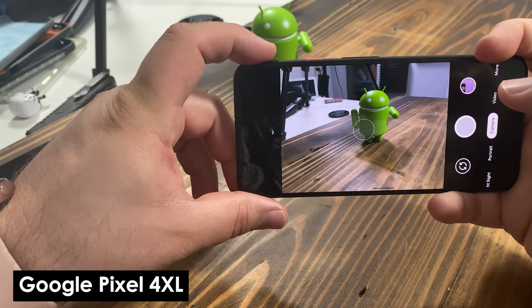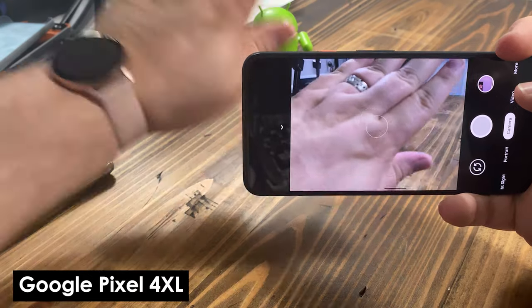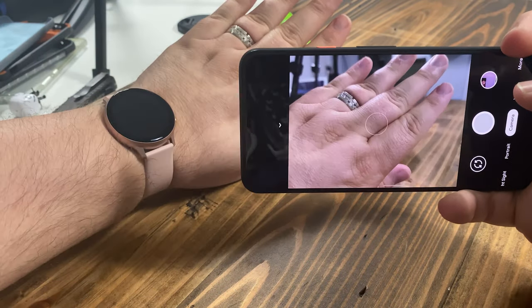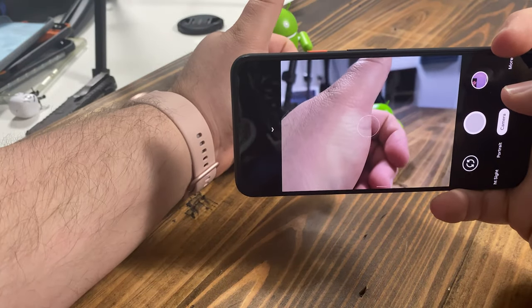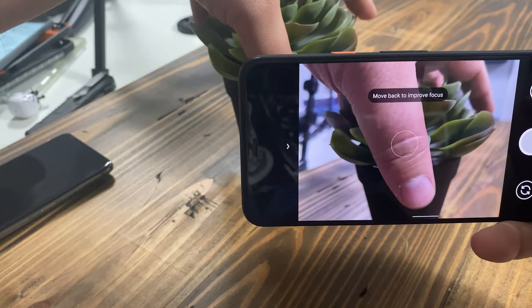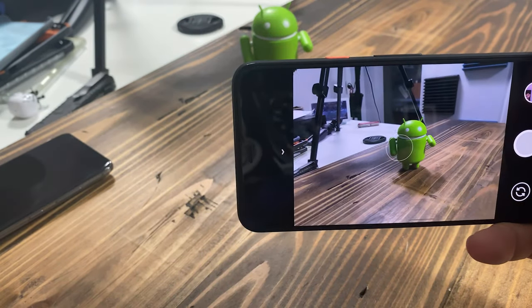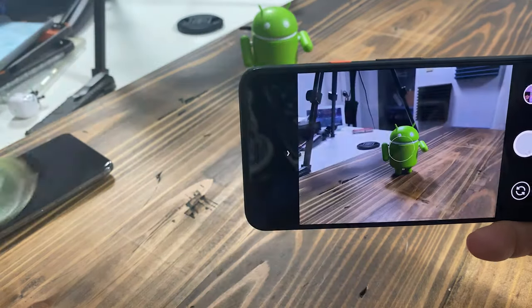Moving to the Pixel 4 XL — see how quickly that is? It's like boom. It's actually crazy fast, the autofocus. It's like you can't even tell it's doing anything — that's how quick it is, that's how good it is.